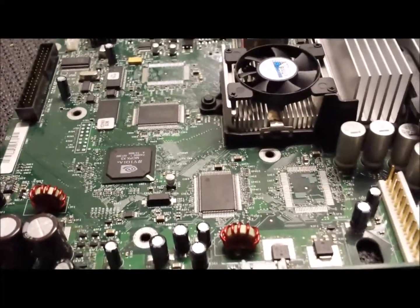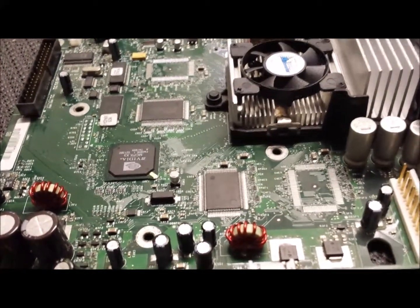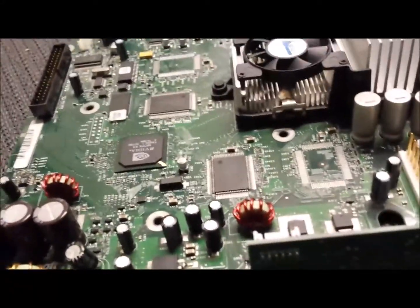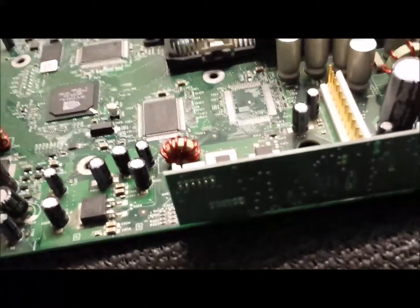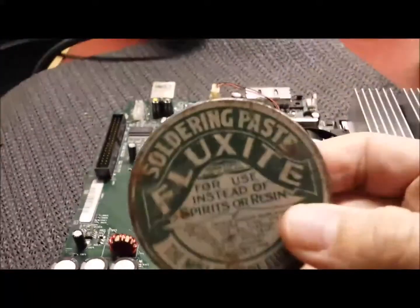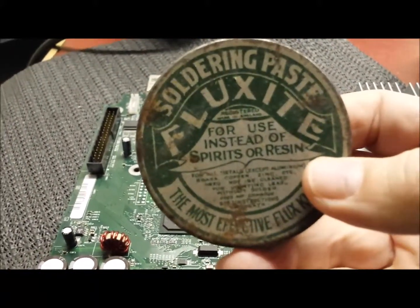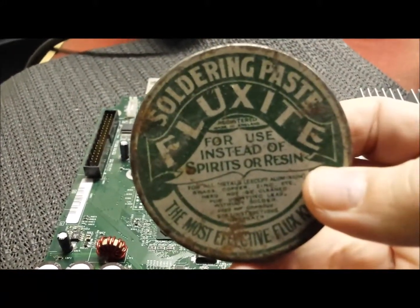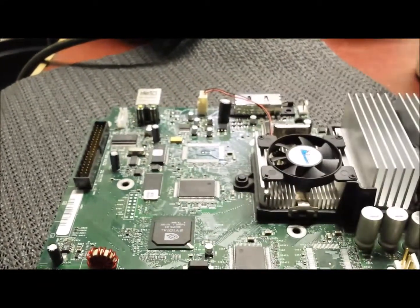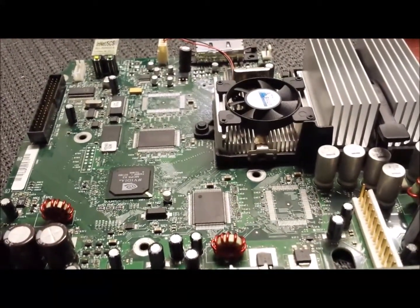The next part is to solder those points, and it is quite hard to do because they are so small. What you need is flux and a soldering iron — hopefully a variable power one. I am using this very old flux; this is from my grandad. He has been gone years, and this flux was his years and years before that — so maybe 30 years old. It is probably not really meant to be used by now.